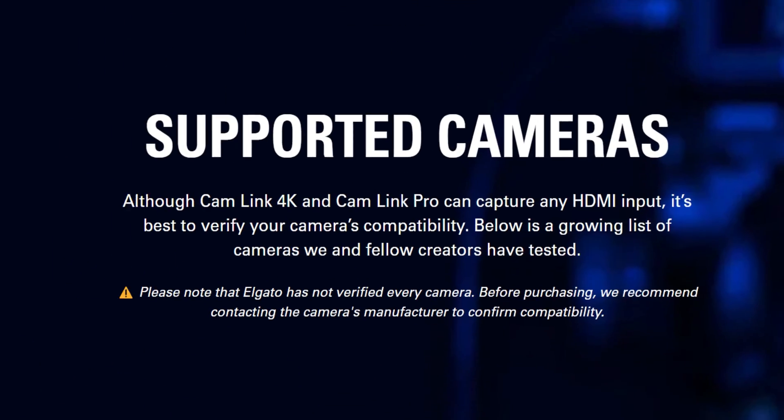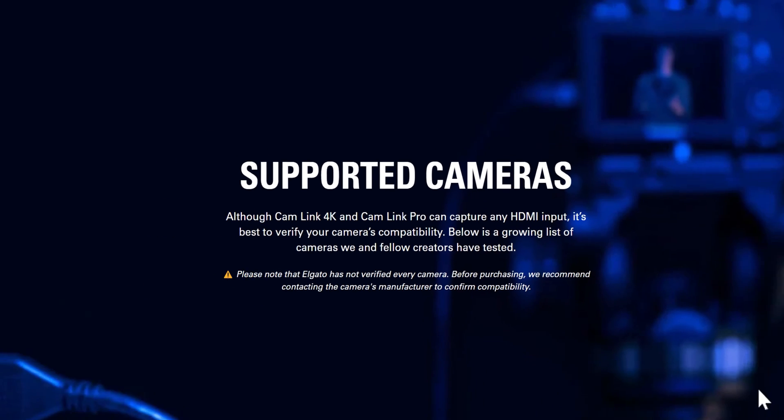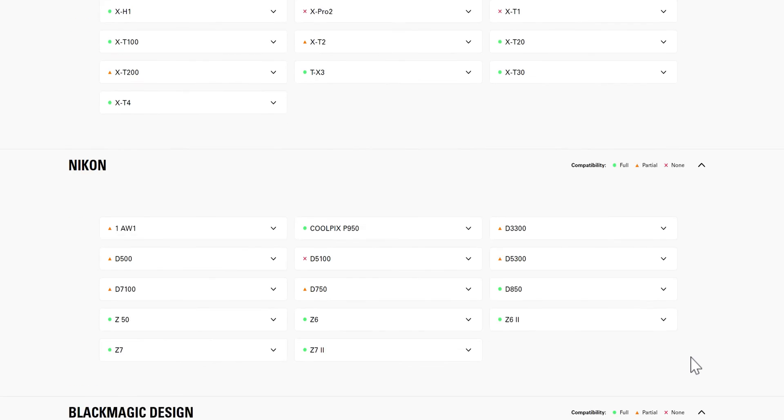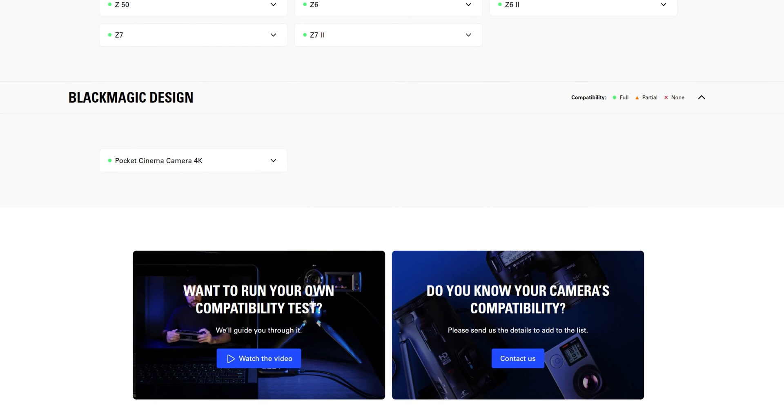The first way is using the Elgato Cam Link 4K — this camera is currently using the Elgato Cam Link 4K. It may not support your camera if your setup is different than mine, and you can check their website, linked in the description, for which cameras they do and don't support.